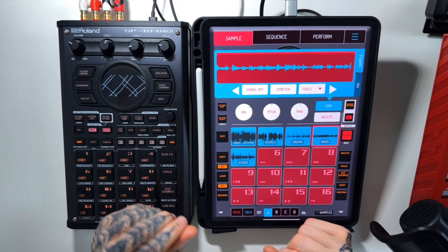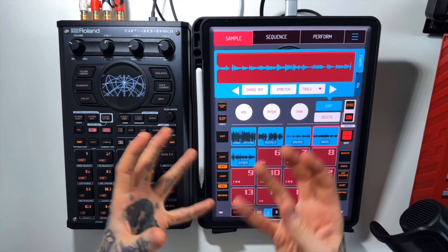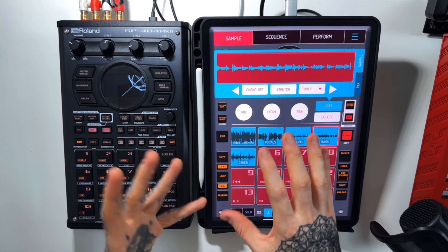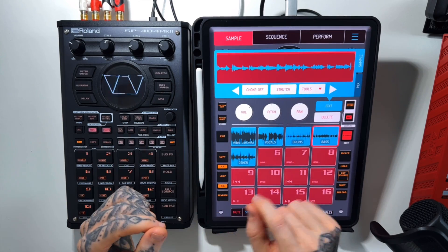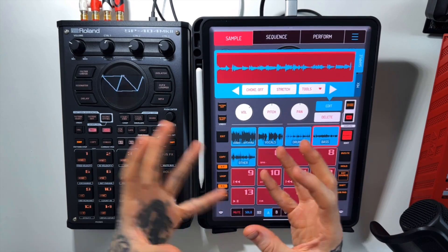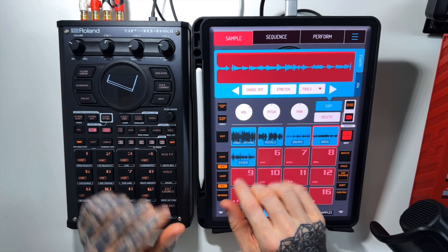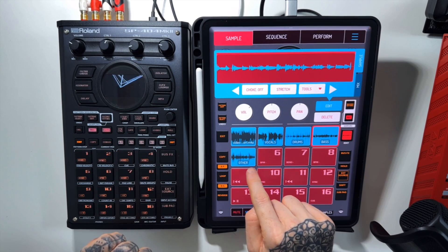Not a bad result — pretty muffled in its sound, but of course it's trying to pull that bass line out from a bunch of other instruments. And again, you probably could use some of this. You could sample it, play around with it, EQ it a little bit. But it definitely has a bit of a muffled artifact kind of sound. So let's move on to Other, which I'm going to assume is all of the other instruments in this sample.